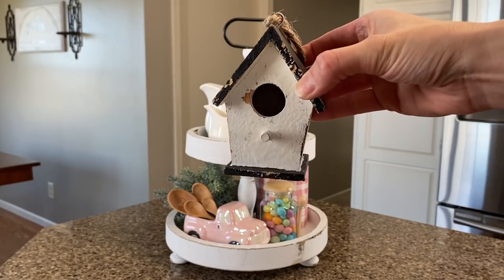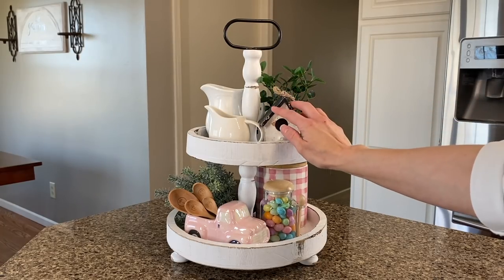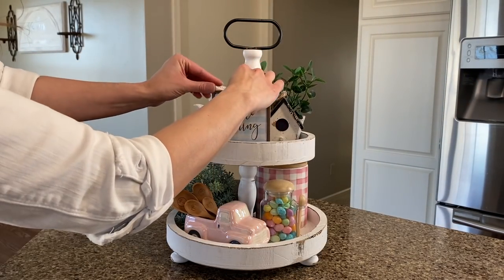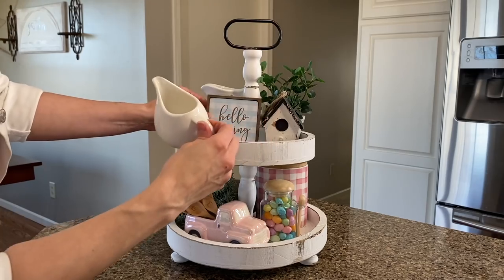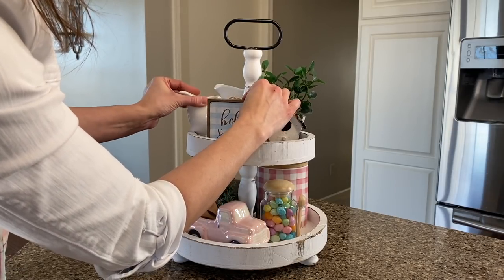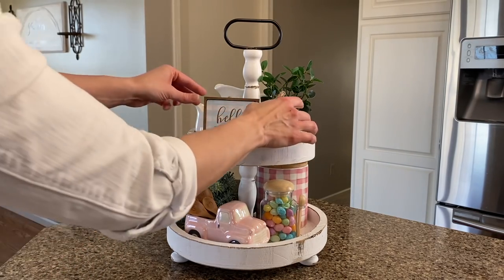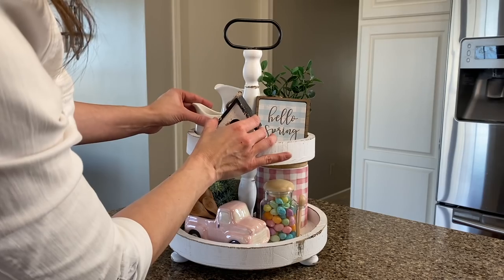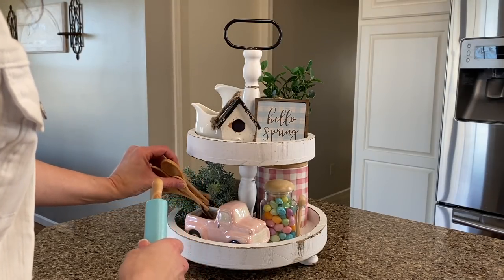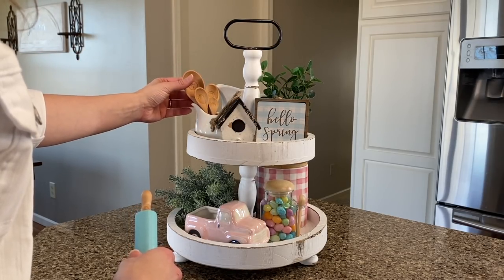I'm going to add this birdhouse to the top tier — I found that at Hobby Lobby, and if you've seen any of my past videos, you know that I love birds for spring. Also to add that pop of blue, I'm adding this 'Hello Spring' sign, also from Hobby Lobby, to the top tier as well. Next I want to incorporate this 'He Is Risen' rolling pin — I'm going to swap out the measuring spoons for the rolling pin, and then we'll be finished up with this tray.